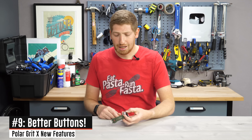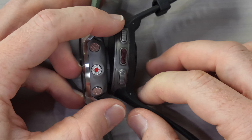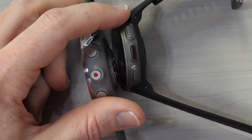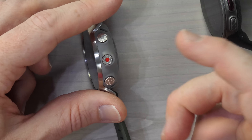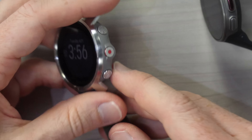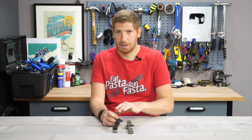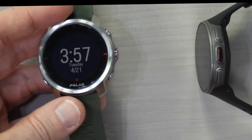On the list is better buttons. This may sound trivial, but the buttons on the Vantage series were a little mushy, a bit small, not ideal with gloves. The Grit X buttons are solid — I like them. They've got a clicky feel and don't feel like mush. There's also a slight vibration each time you press a button, which is a nice touch I don't believe was on the Vantage series. It's a subtle thing, but a nice touch.